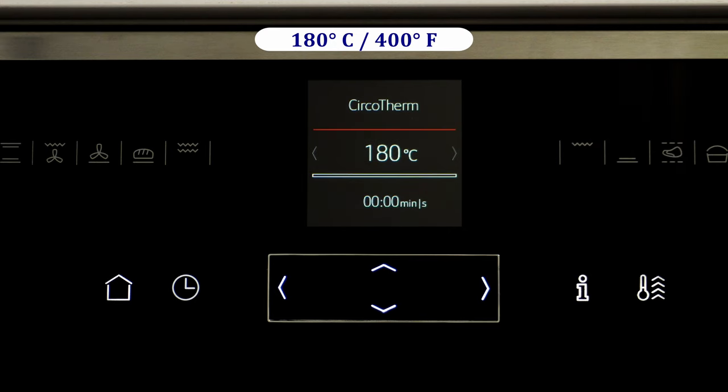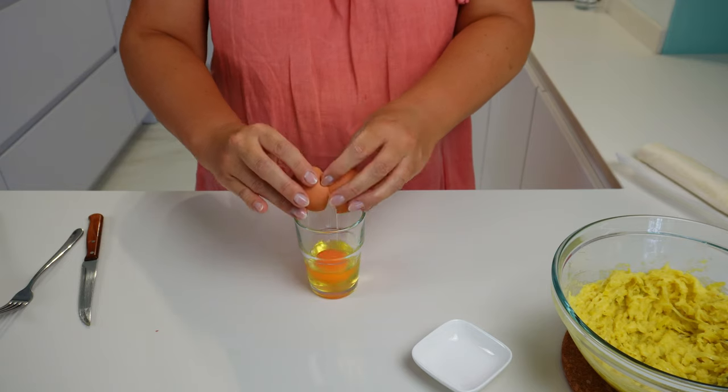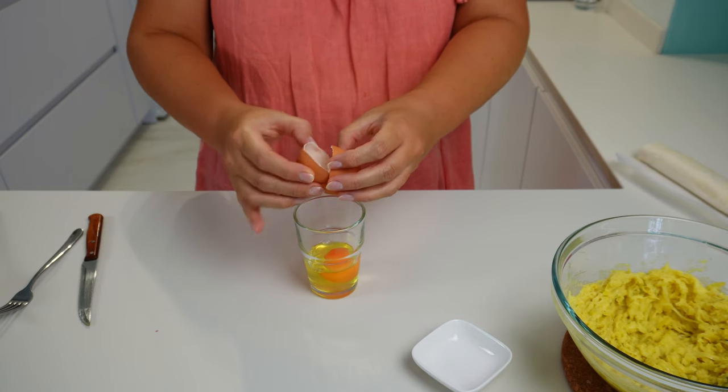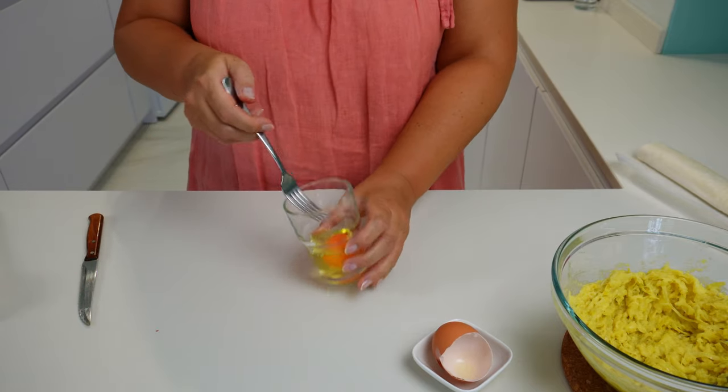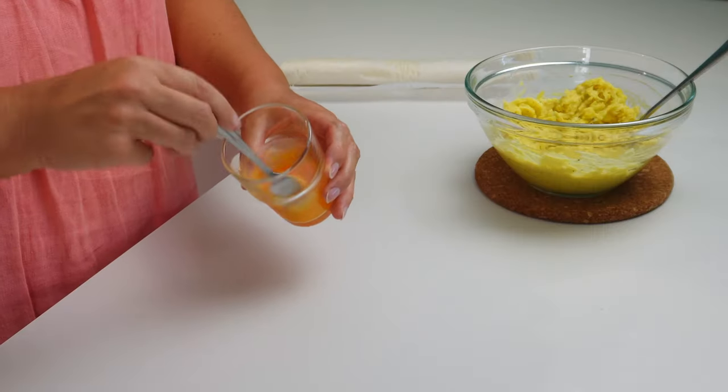In the meanwhile, let's set the oven to heat to 180 degrees Celsius or 400 degrees Fahrenheit, and take the puff pastry out of the fridge so that it softens at room temperature. We'll break an egg in a glass and beat it with a fork a little — we will use the egg for brushing the pies.